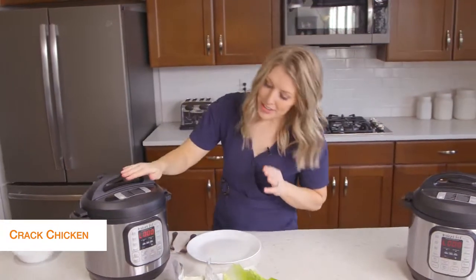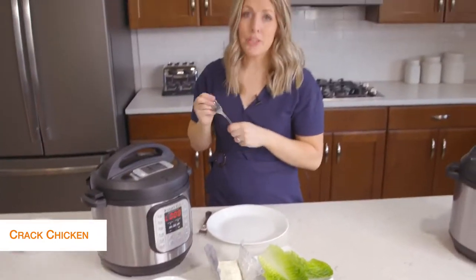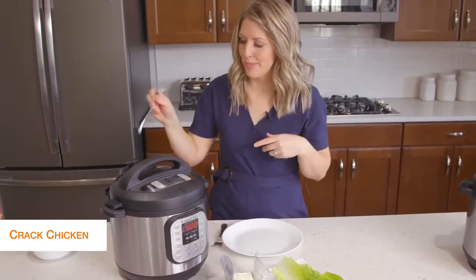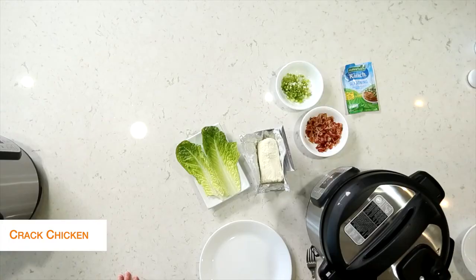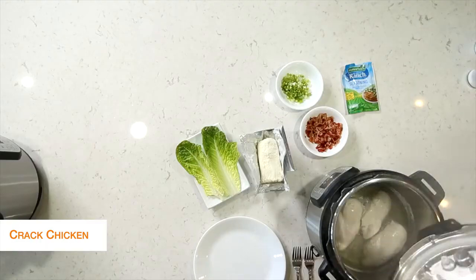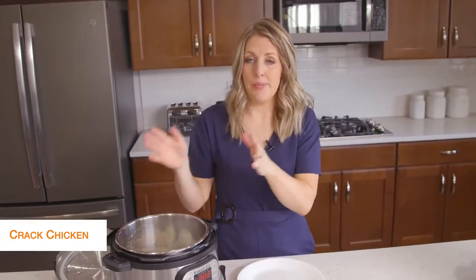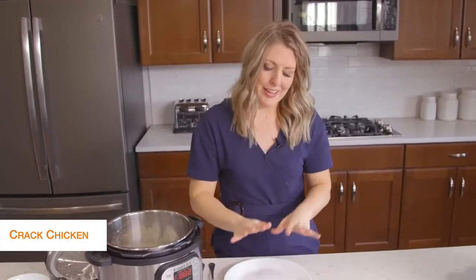Once it's all done cooking, that little L will appear and start counting up. We're just going to take the little knob and turn it over to venting. Once you let all the pressure out, you can open the lid safely and your chicken will be all cooked. You have two options — you can drain your Instant Pot and shred it in there, or I kind of like to shred it on the plate because it's a little easier to control.